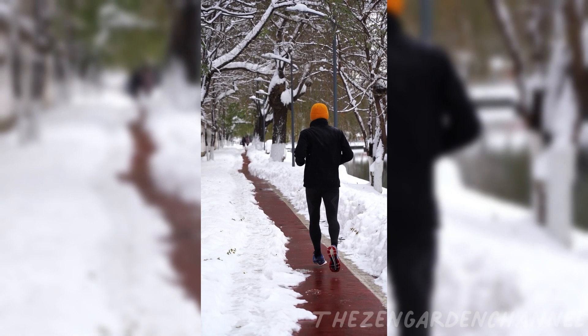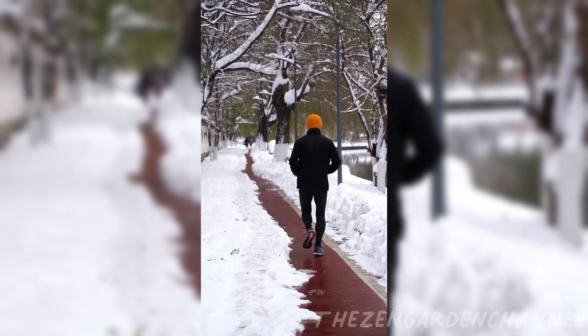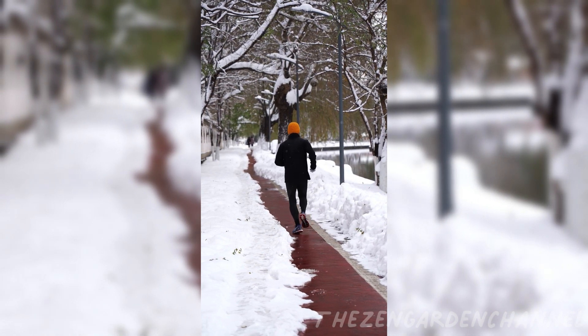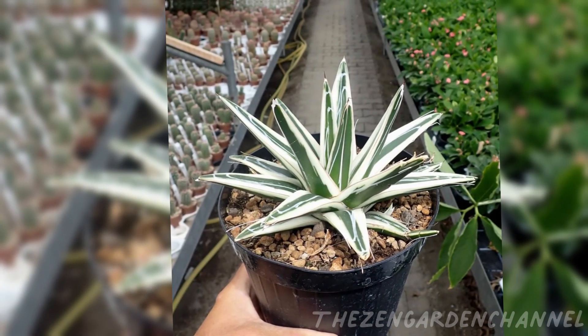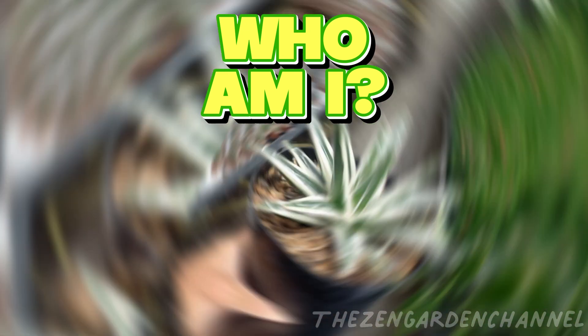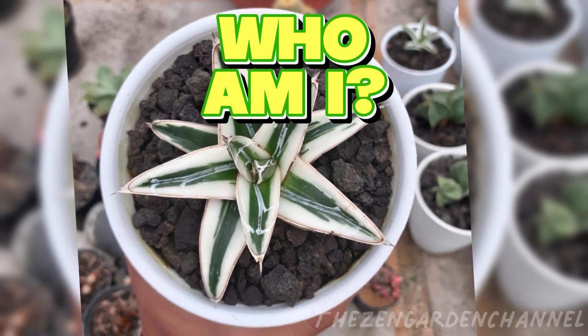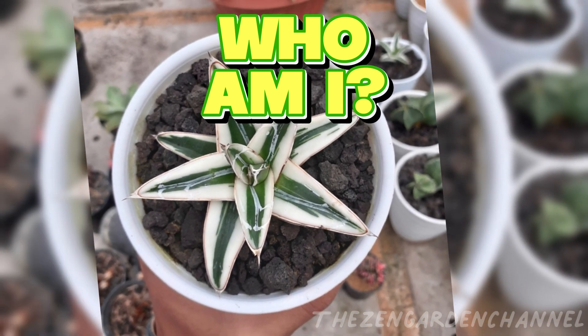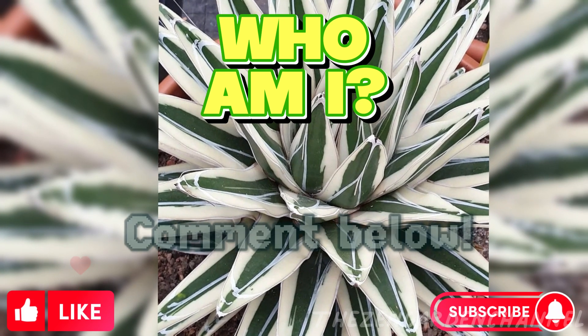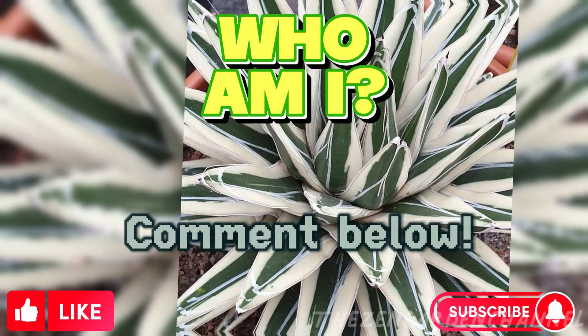These are my beginner tips for you if you are just starting. There are much more, of course, once you get used to being a new plant parent. If you have any questions, be sure to leave a comment below. Now let's check out a new Who Am I friend — can you guess this species? Leave your answers in the comments below and we will reveal in our next video. Hope you enjoyed this video. If you did, make sure to like and consider subscribing to our channel — it means a lot. Have a great week and see you soon!